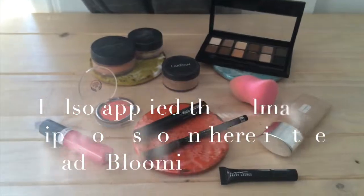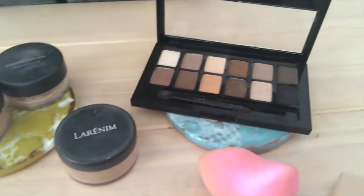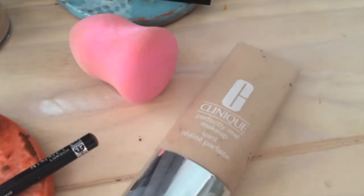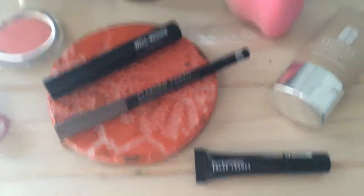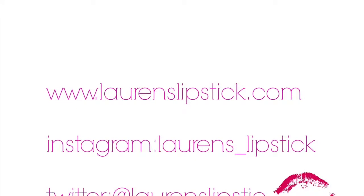And here are all the products I used today for this look. As you can see, not a whole lot, so you should be able to do this look in five minutes or less. Stay tuned for the next few weeks as I roll out the rest of this series. I hope that you enjoyed — give this video a thumbs up if you liked it, and I'll see you soon. Bye, guys!